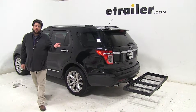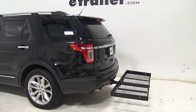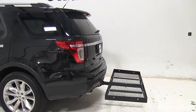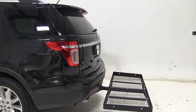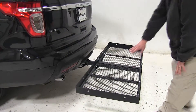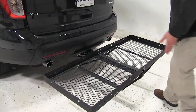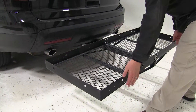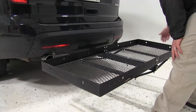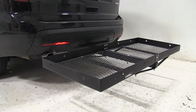Today in this 2014 Ford Explorer, we're going to be test fitting the 23x60 Stromberg Carlson Cargo Carrier, part number CC-100. The weight capacity of this cargo carrier is 500 pounds. It has this nice mesh flooring which is going to make it a lot easier to clean in the long run. Around the borders of the cargo carrier we have tie-down points for your ratchet straps or bungee cords to secure your gear.